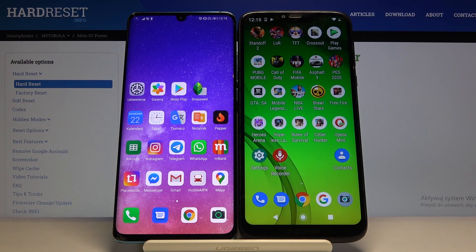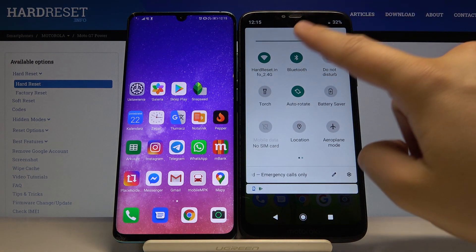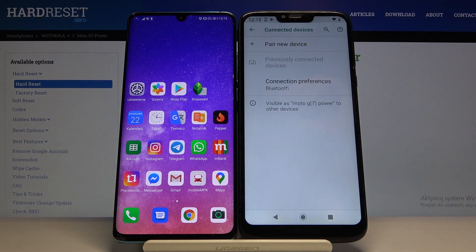Welcome! If you want to connect a Bluetooth device to your Motorola Moto G7 Power, first you have to go to Bluetooth, click on it, and tap and hold.